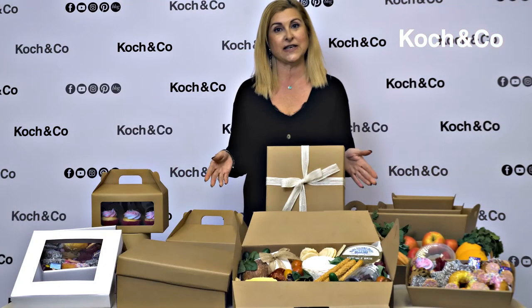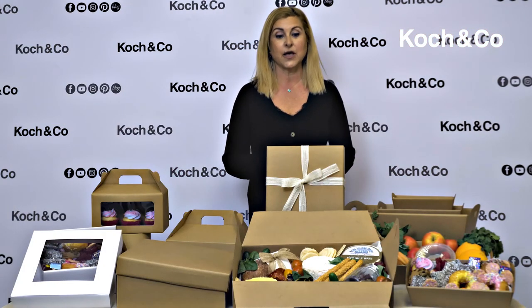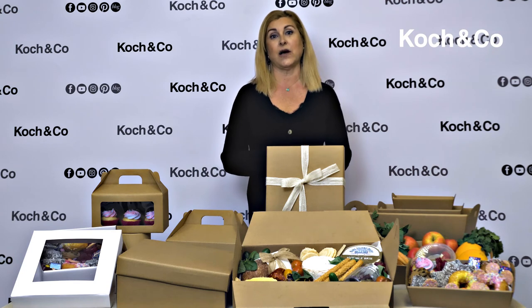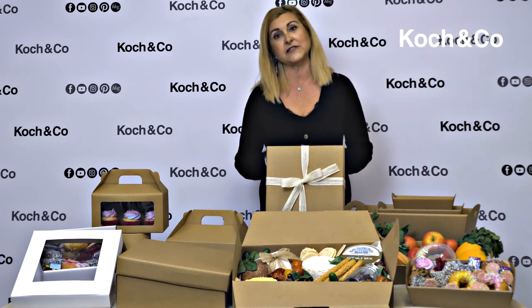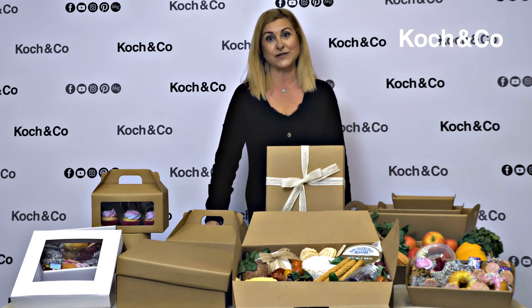We've just used these to show you how to create grazing boxes, but they can be used in so many ways. It's not just food — you can use them for gifting or making gift hampers. There's just an infinite way of using them.